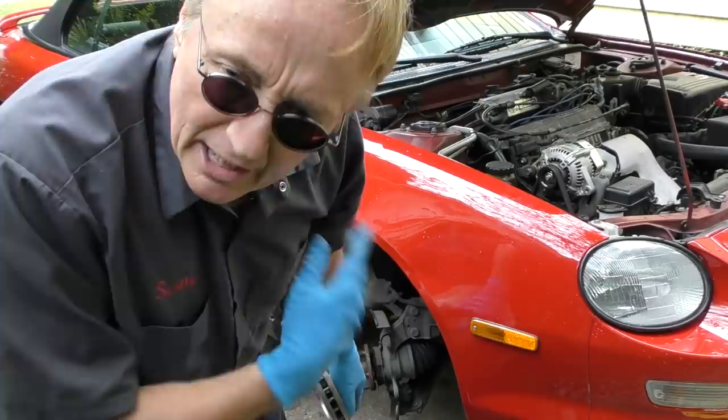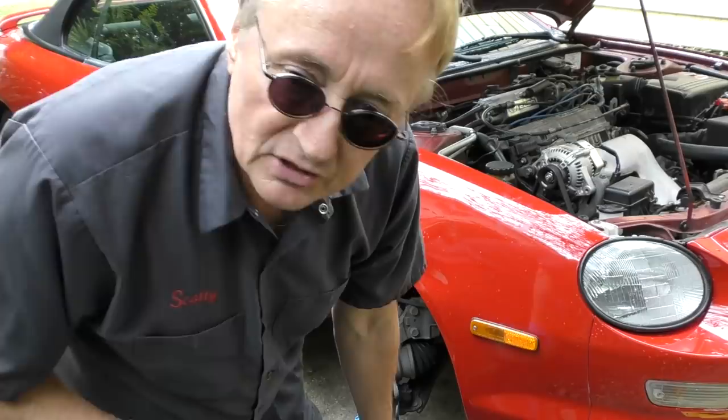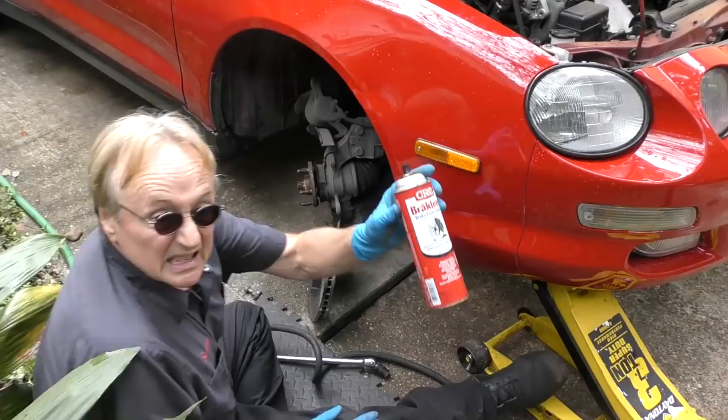Then you put new rotors on. Here's a trick: the factory rotors always work fine but they're a lot more expensive. You don't want to buy the absolute cheapest rotors you can find, because a lot of times they'll warp. Look at good mid-priced ones like this — it's got all the vent holes in it, solid steel. You don't want a cheap one that maybe doesn't have the vents. You don't have to buy factory ones; these cost about three-quarters of what the factory ones do and they work perfectly fine.